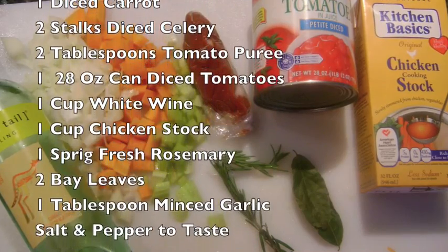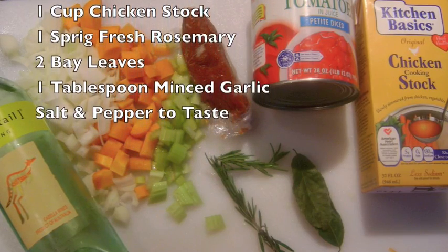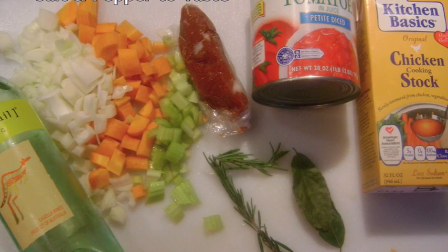Normally red wine is used with veal. Also one cup of chicken stock — normally beef stock is used with veal — one sprig of rosemary, a couple of bay leaves, one tablespoon of minced garlic, and salt and pepper to taste.